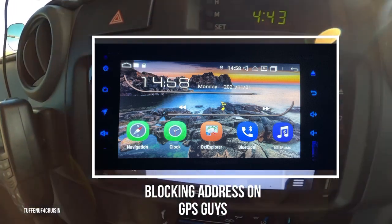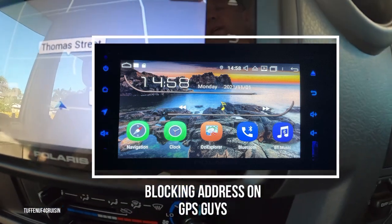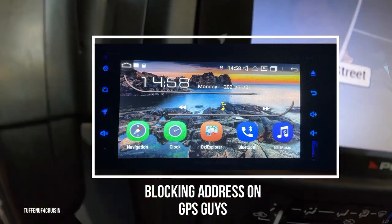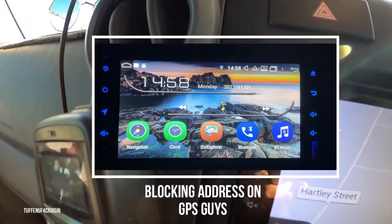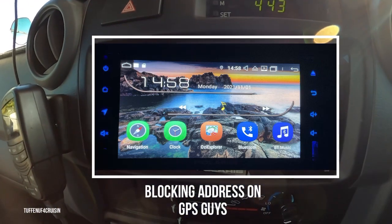You've got your back button, your power, you can put your USB in there to download anything you want, do your updates, auxiliary in obviously, home button, navigation button there. It is just very clear, very precise, great graphics.